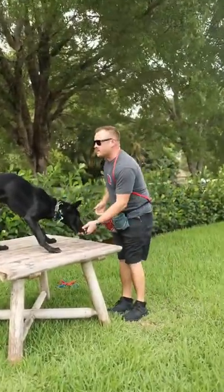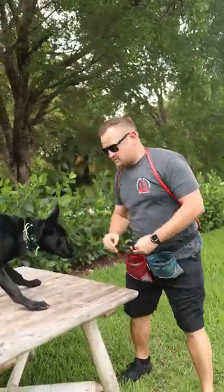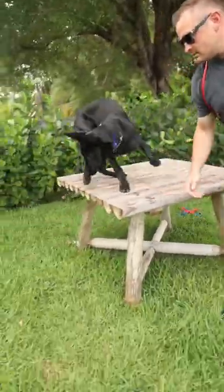He got it! Big payment coming up. And now we can put that on cue. So let's free him up. Free.